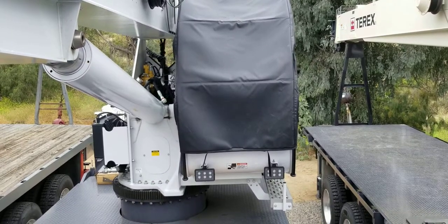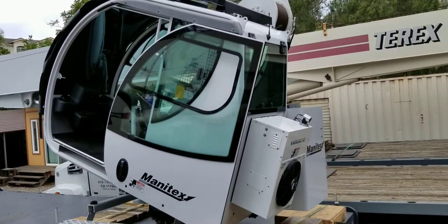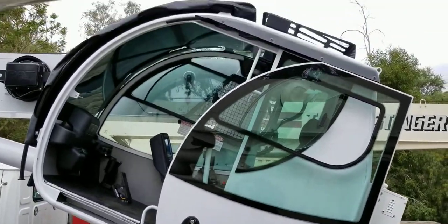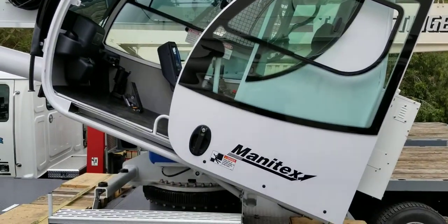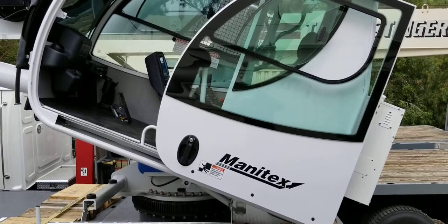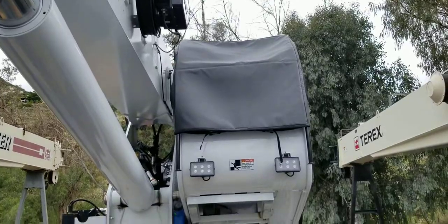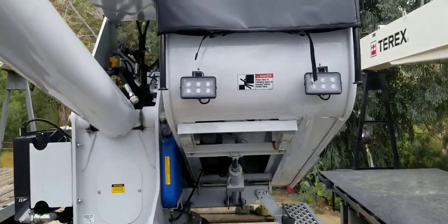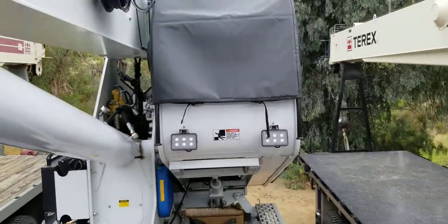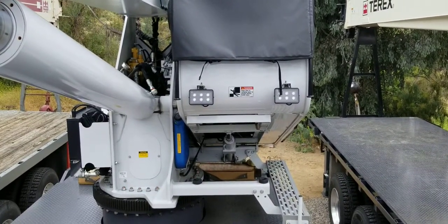Thanks for watching and I hope that cleared up any questions anybody had about the cab. Last but not least, I want to give you a view of what it looks like with the cab tilted all the way up. I'm going to jump over to the other truck — cycle times on that are probably 15 to 20 seconds. This gives you an idea of how much the cab tilts up, and underneath there's the ram that tilts it. One of my favorite features of this crane is the tilting cab. Alright, thanks for watching.